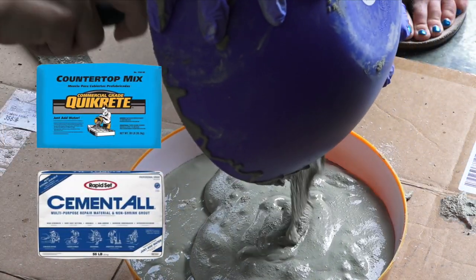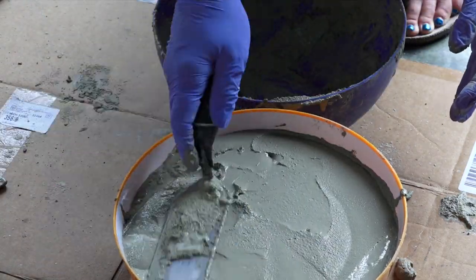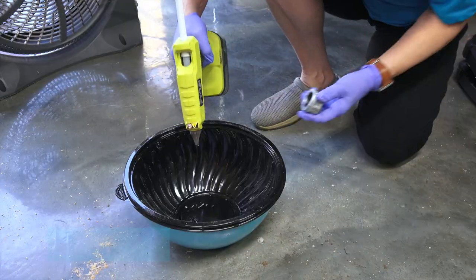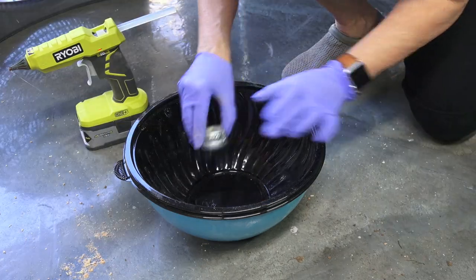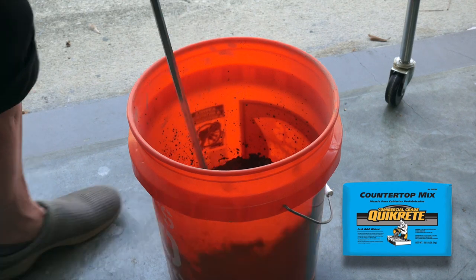If you really want a smooth finish, we like Rapid Set Cement All or Quick Create Countertop Mix. Regular concrete mix will work too, but it has extra aggregate so it will not be as smooth. If you want more visual interest, find a bowl that has a pattern or design that you like on it, like this one. Glue the pipe cap as before.